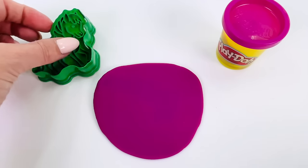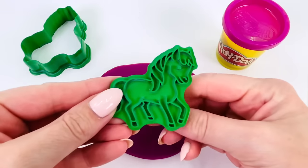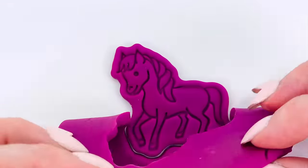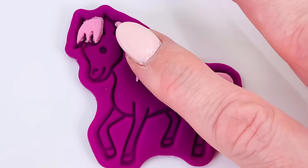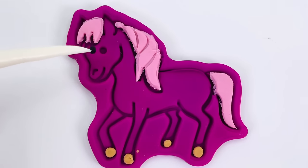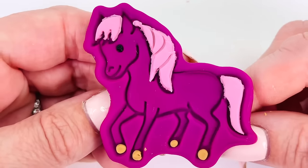Now, where's my shape cutter? Here it is. Come on, little horse. Now let's press it into the Play-Doh. It looks amazing. Let's decorate the horse. I'll put the tail on here and its mane. I'll use a brown color for its feet or hooves. And last, let's give the horse an eye. We made a beautiful purple colored horse.